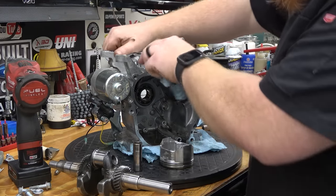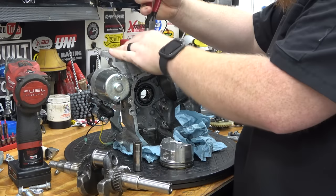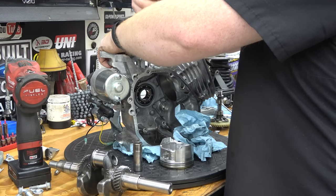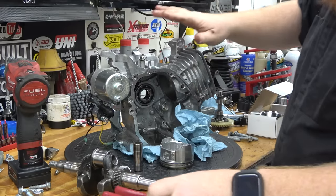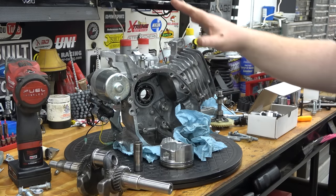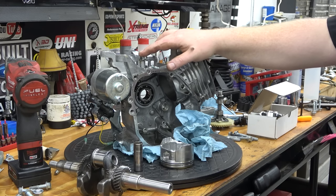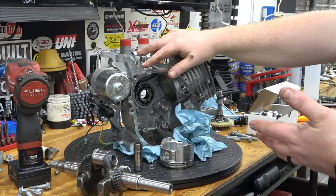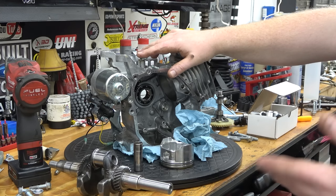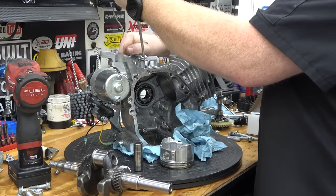If you're new to these style videos, we have all kinds of builds on our channel — check those out. We've done mild to wild on these engines and we will be dynoing this once we're done. So we'll be able to see the power difference. These engines should make around 6.5 to 7 max horsepower stock — normally between 6.35 up to 6.7. Just pry open this governor arm — we've shown all this on our channel.